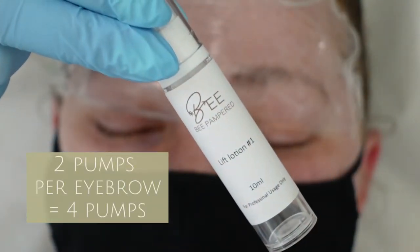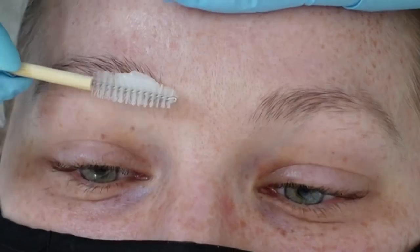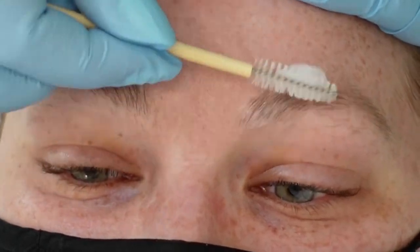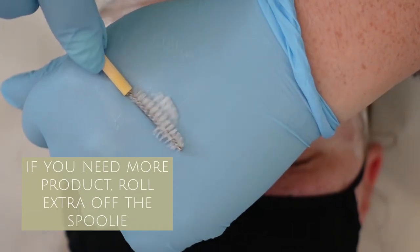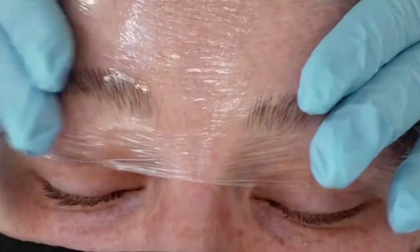Here's lift lotion number one. You should only be using two pumps per eyebrow, so I like to put it on the back of my hand and then use what I need as I'm brushing it through the eyebrow hairs. If you find you're needing more product, I like to brush the spoolie onto the back of my hand to get any excess product, and that should be enough.